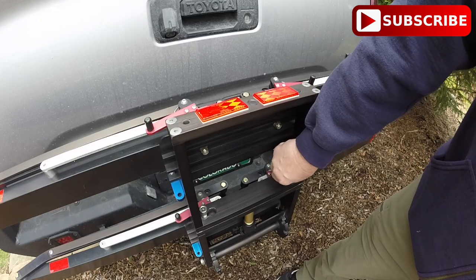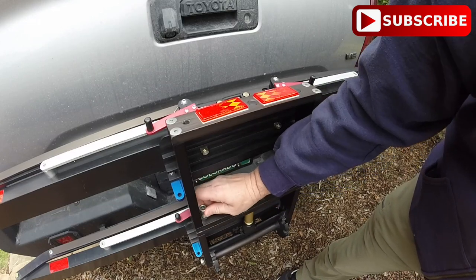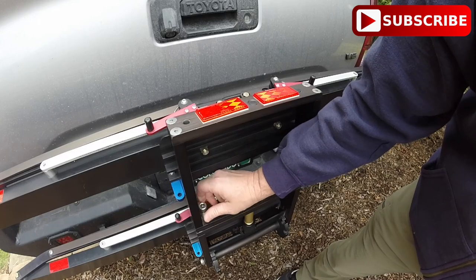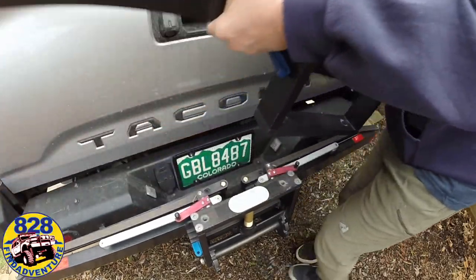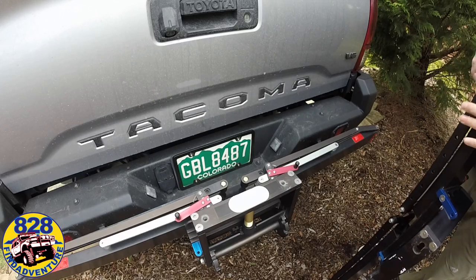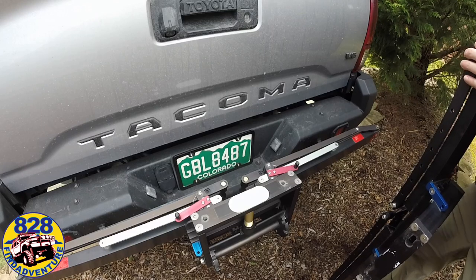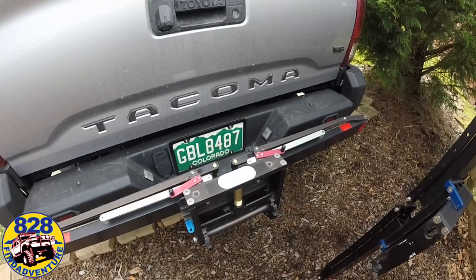All right, you take these all the way out — that's what I found to be the easiest way. All right, there it is. It's off. It's very lightweight. You can hang this on the wall in your garage or sit it in the corner. I would recommend hanging it on the wall — you don't want it to fall over and cause damage to itself or something else.